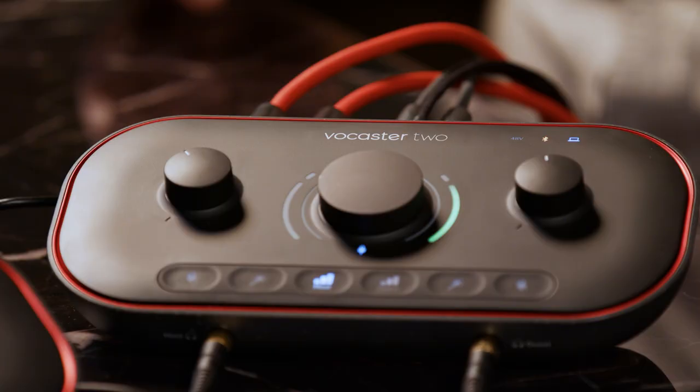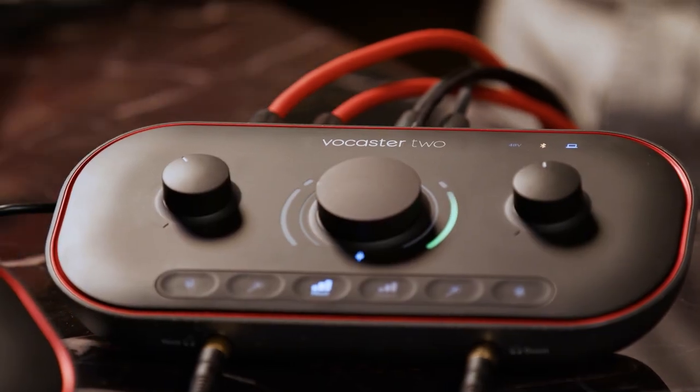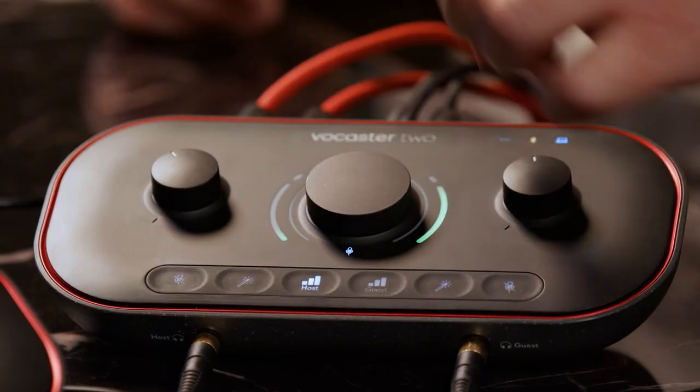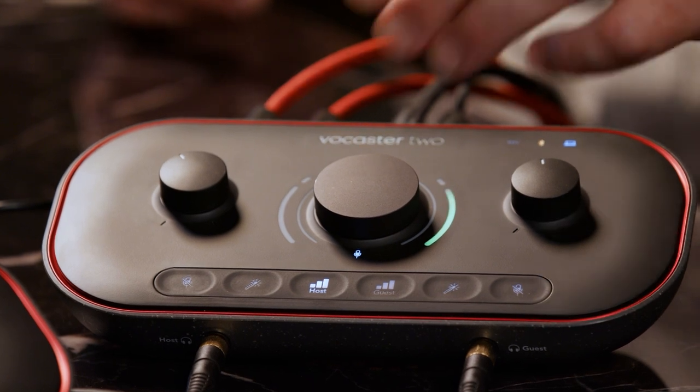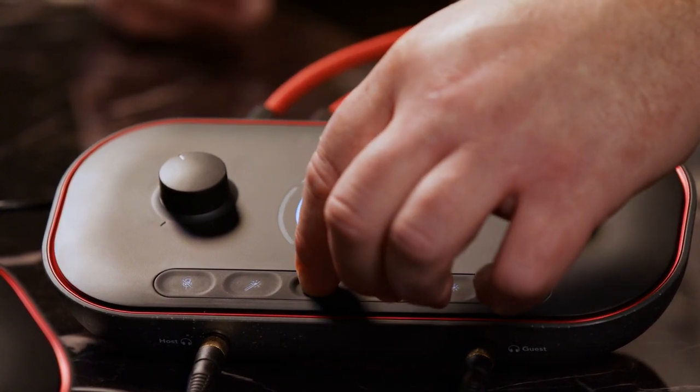Today we're set up with the Vocaster 2. Take me all the way down to the beginner level of how we would set this up. You want to get all your cables connected, get your mic connected and connect your USB cable to your computer. Then you want to make sure you get a good, strong level. We put in auto gain — you just talk into the mic, push a button, and a white timer counts down while you speak at normal volume. And now your auto gain is set.